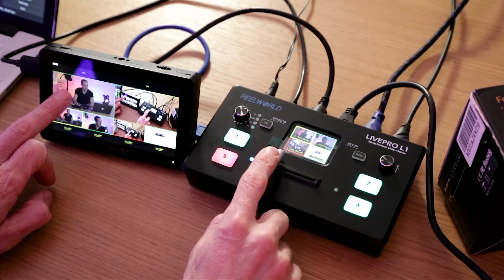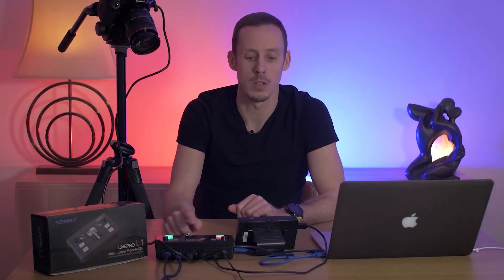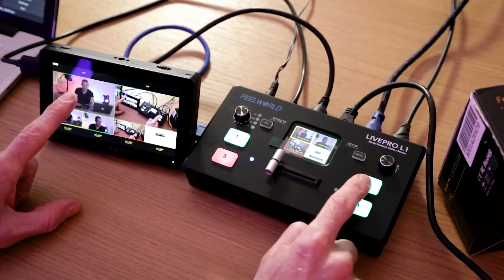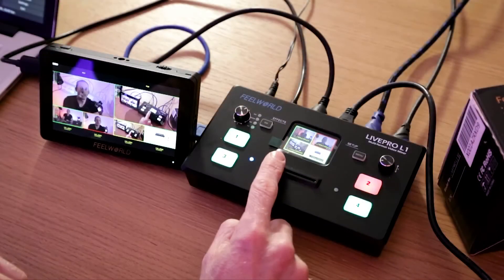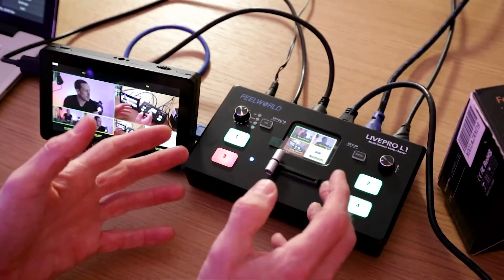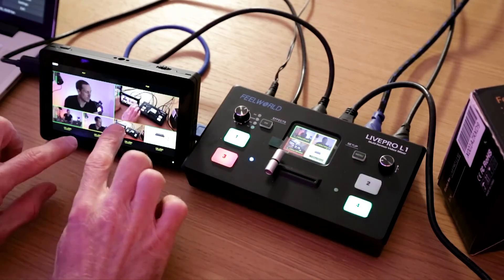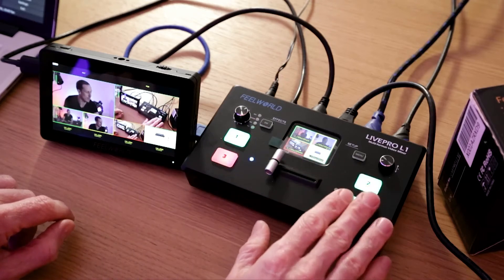So if I move the transition bar you will see we'll go back into the wide shot. I can change whatever is in the preview window — so if I wanted to change to the close-up, that would be the next shot that we would bring in. And you can just see that the functionality and the ease of use by having the monitor here seeing all your feeds is really great, and then we can just control everything by the panel here.